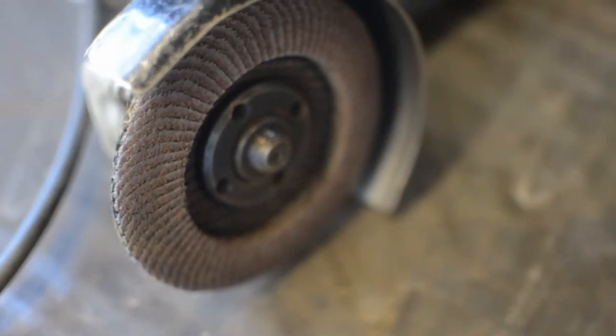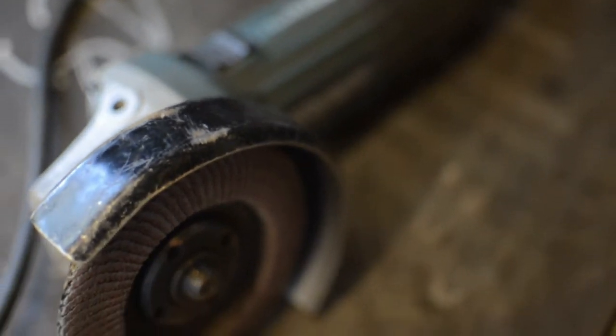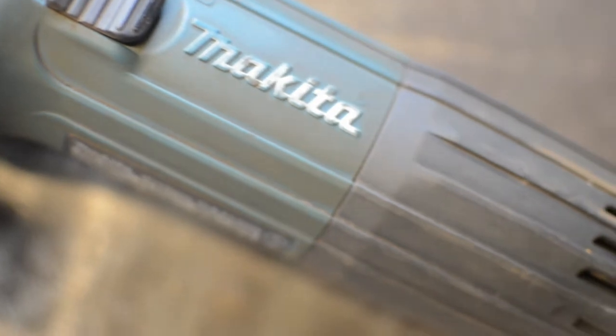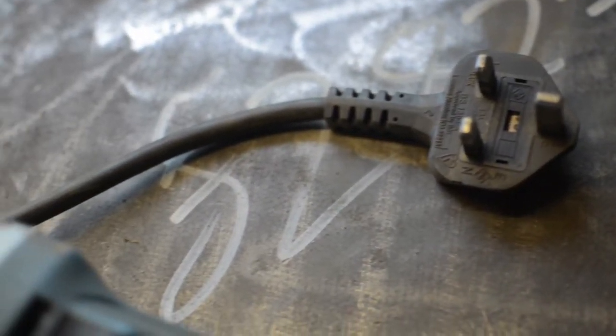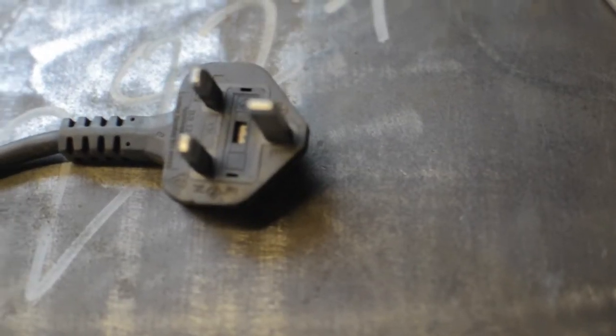Another tool not to cheap out on is a grinder. Being a cheapskate, I bought three grinders that were around £20 each, which all broke within a week. A good quality grinder doesn't have to cost much — this was around £70 and it is fantastic. You'll be using this a lot to cut tube and to clean up the edges before welding. Although cordless grinders are convenient, they cost more and the extra hassle of charging batteries is annoying. The cord may be a little more inconvenient at times, but you know it always has full power and costs a fraction of the price of a cordless one.